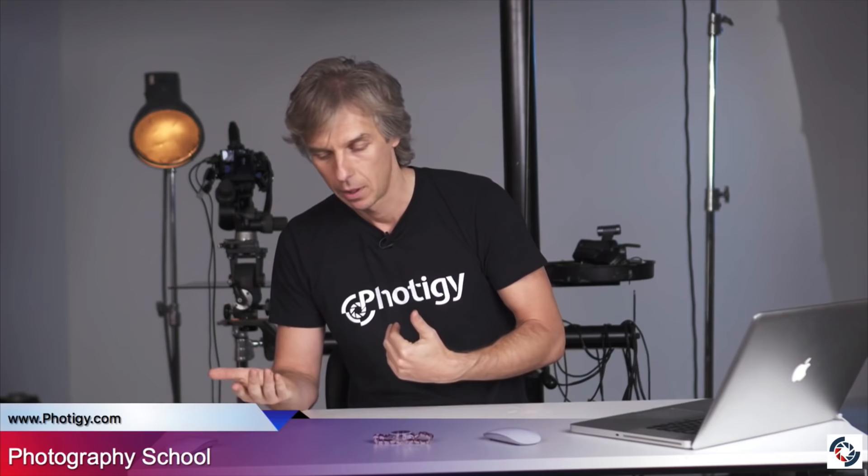Of course everything can be done with lighting. Photoshop is like a second level of adjustment to fix errors. But as a photographer we always need to think about doing everything in camera. You should check — we have courses on Photigy, courses for jewelry photographers, all kinds of different courses.